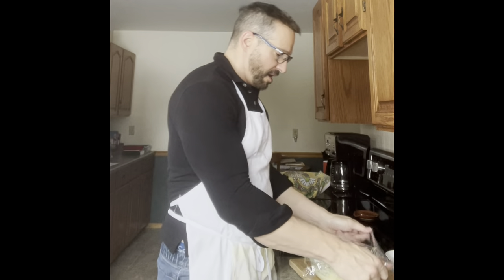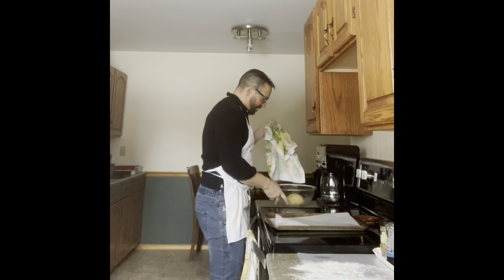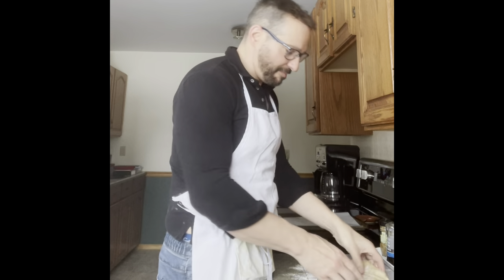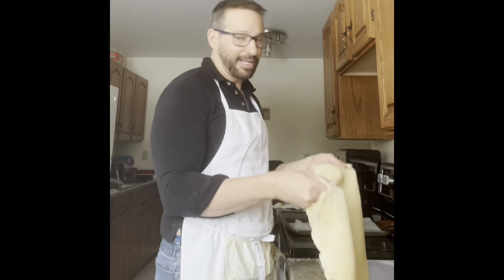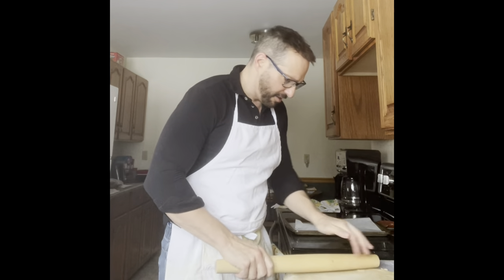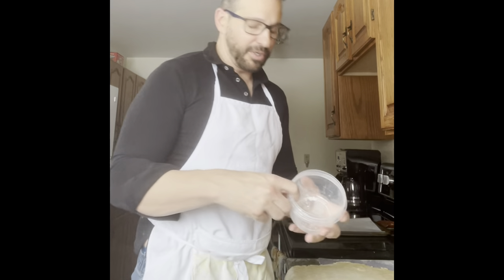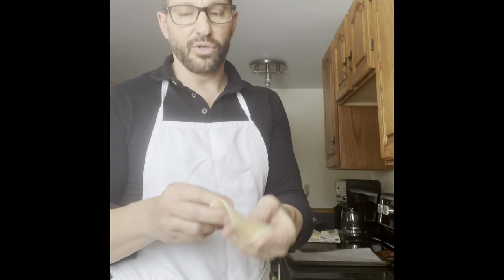I've still got another 15 minutes to go on the dough, so I'm just going to put a lid over this filling and put it in the fridge. Alright, let's check on our dough — it looks good. I'm putting it on a floured surface and rolling it out. This is like a puff pastry dough so it's really going to puff up. I'm trying to get it nice and thin. I'm going to start cutting from the middle since it's probably thinner there, and cut out some circles. I'll get a nice-sized piece of dough and put my filling in.